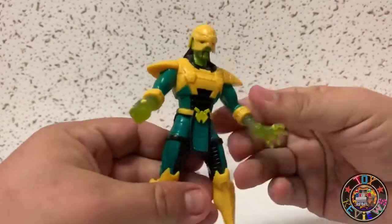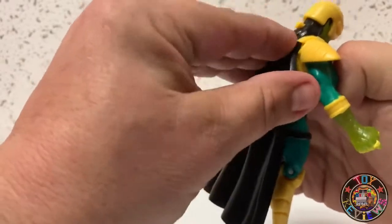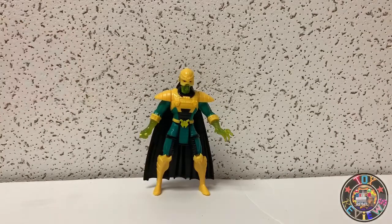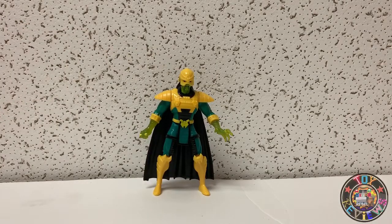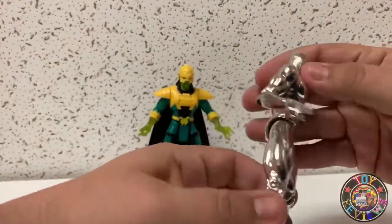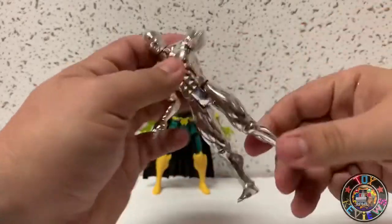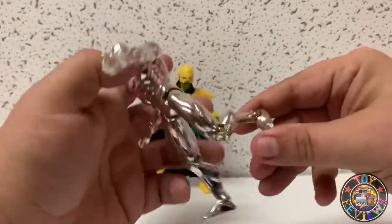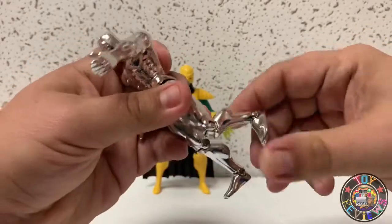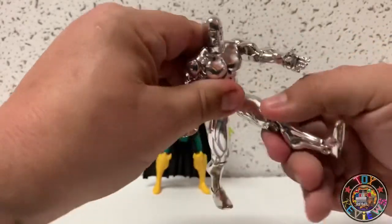Let's put his helmet and cape back on and stand him up — very nice. Let's move on to Silver Surfer. Looking at the articulation, it's going to be the same thing except he has ankles on a hinge — it goes full backwards and forwards that much, and you get that much bend backwards on the knee, single knee.